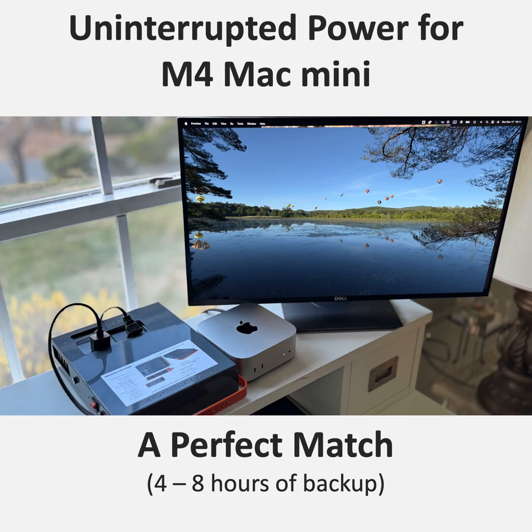This combo is ushering in a new era of computing — one that's more flexible, more resilient, more mobile. It's about empowering people to work how they want, when they want, without being limited by technology or unreliable power. If you rely on your Mac Mini for important work, don't underestimate the value of a good UPS. It's not just about convenience — it's about protecting your investment, your data, your peace of mind. With options like the Energy Intelligence Power Station 200, you don't have to sacrifice portability or style to get that protection.